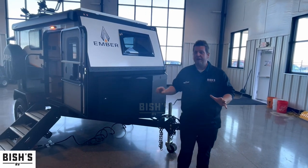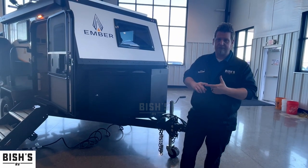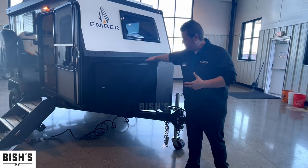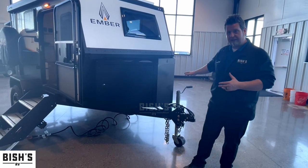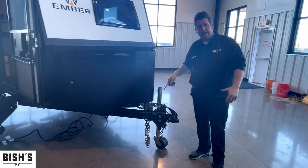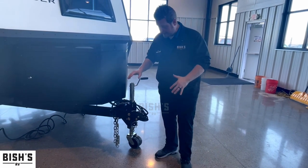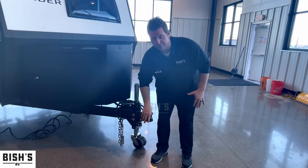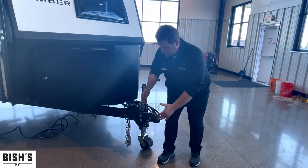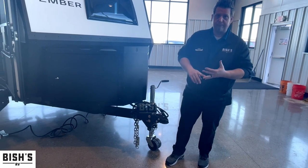Some standard features on their micros that are also on their Overlend series — the 17-footers and 19-footers — are going to be your steel reinforced propane and battery box on the front. This one features a hand crank tongue jack. On the others they have power, but just to save weight they went with a hand crank. You're not losing the adjustable hitch area, which you can adjust via the holes on the side for either a smaller SUV or even a taller half-ton pickup truck.